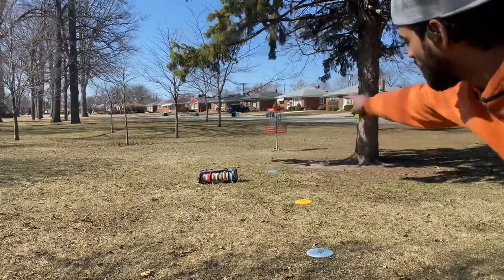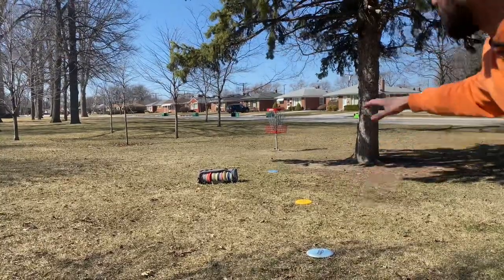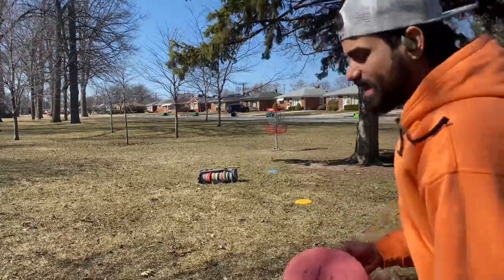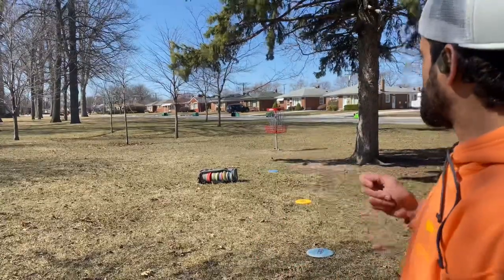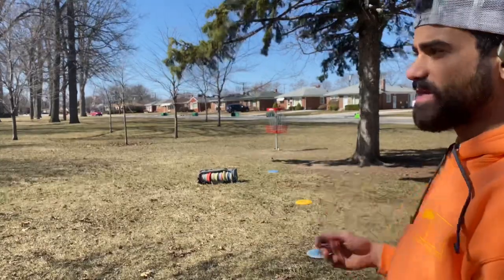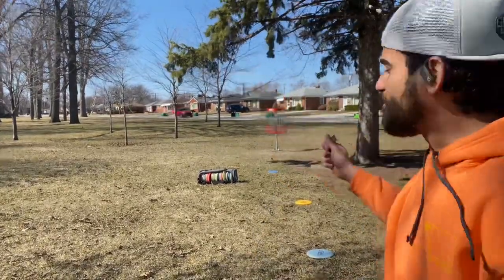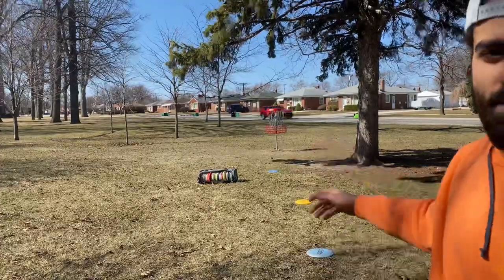Five to seven putts from 30 feet and 35 feet, and as I get farther away from the basket, the Challenger I'm using is actually going to anhyzer back into the basket because the wind is so strong it's literally just pushing it away.